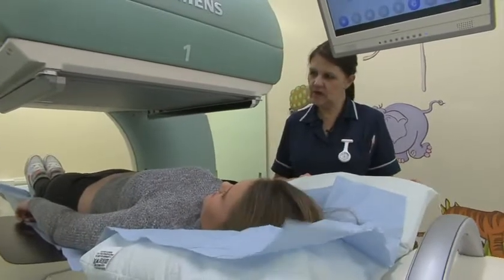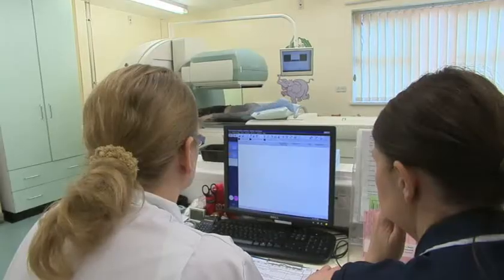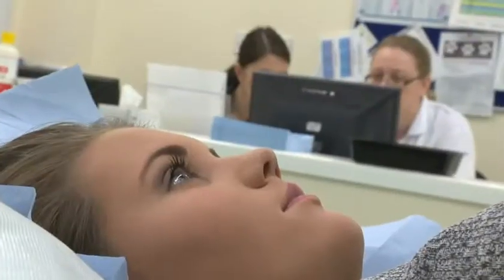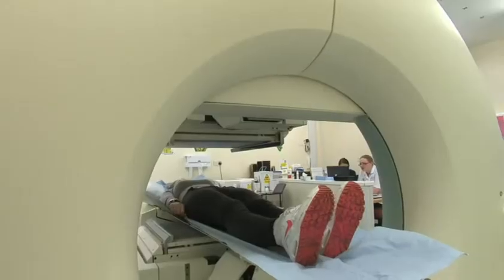We set up a patient on the scanning bed and inject them while they're on the camera. We would inject a radioactive tracer. The radioactive tracer is injected while the patient is on the bed — we're essentially going to watch the radioactive tracer go through the patient to the kidneys and then watch the kidneys as they drain.